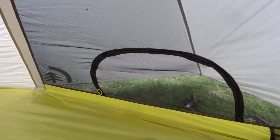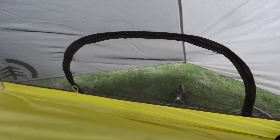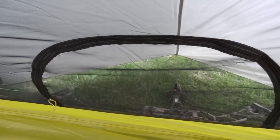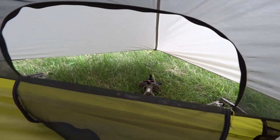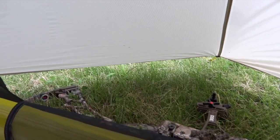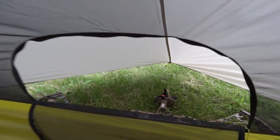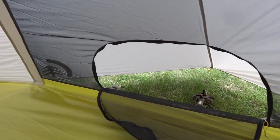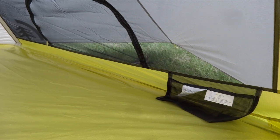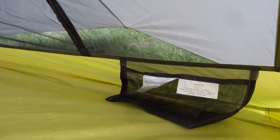Now we're inside the tent. Here is the vestibule on the right side — they are identical on both sides. The bow we talked about is still there under cover. Here's a nice zippered entry to that vestibule, so if you're keeping your pack or boots in there at night, whatever you need to access is quick and easy from either the inside or outside of the tent. For really small storage items, there's a small mesh pocket built in next to the vestibule.